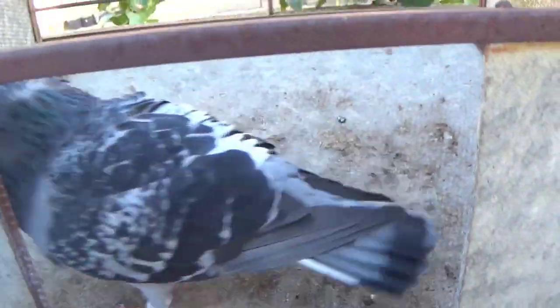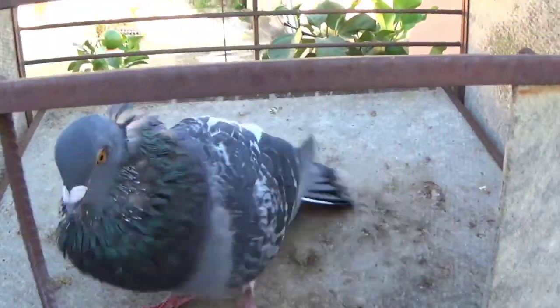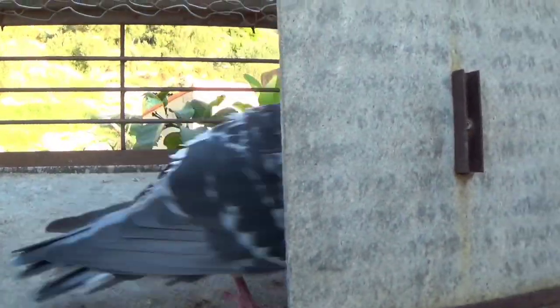Bueno, más que nada he hecho este vídeo porque hubieron varios comentarios que me dijeron que el palomo deportivo cruzado con mensajero no era un palomo con mucho celo. Pues aquí tenéis el resultado, ya que es el único pichón que he hecho con este cruce este año, y lo que quiero hacer con él más que nada es para el palomo del trabajo.